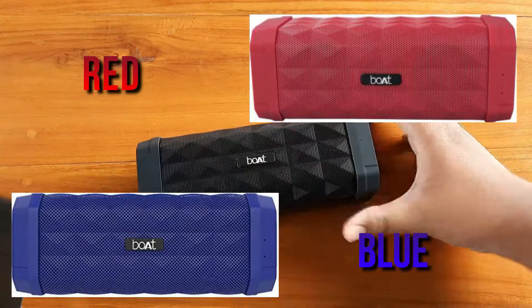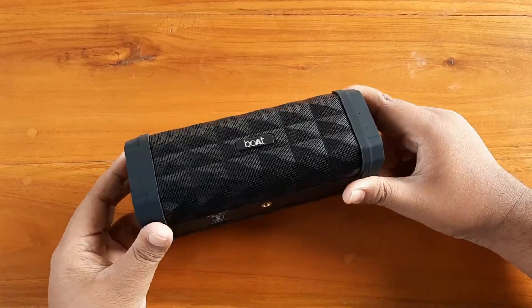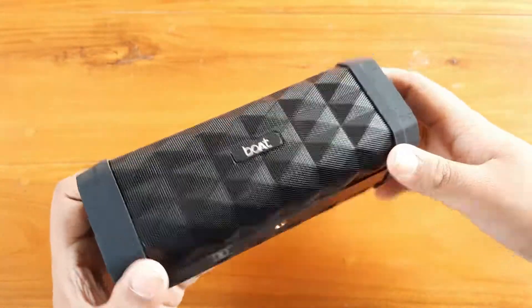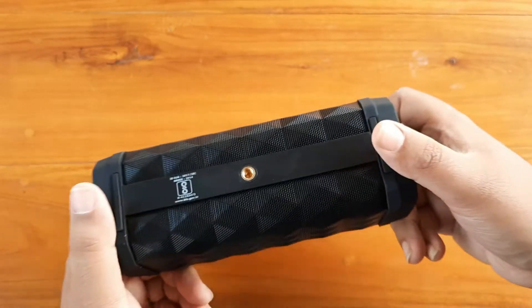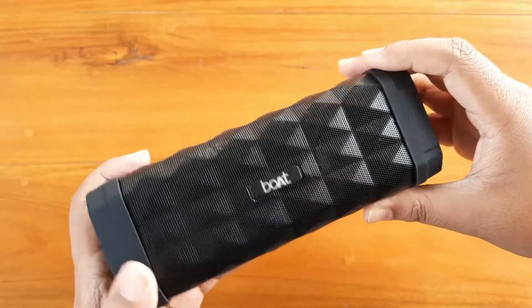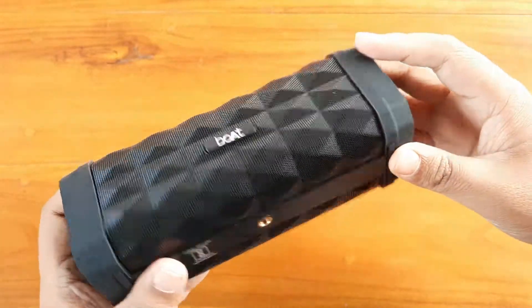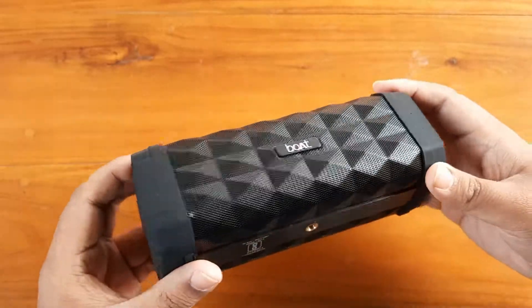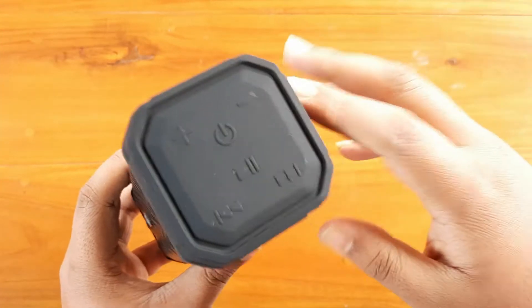So the speaker is in black color as I mentioned — it's also available in red and blue online. The finishing is quite good; I can see some diamond cut finishing on there, and you can see the Boat branding. The metallic top part is very good, and there are some rubbery parts used which are also very good quality. The rubber will protect the speaker from damage, and the overall reflection and looks are very good.